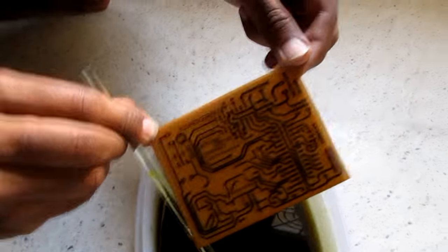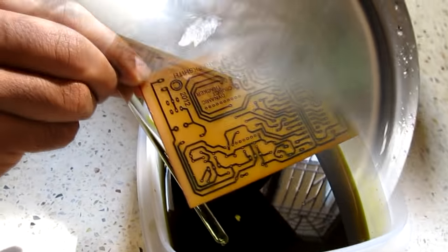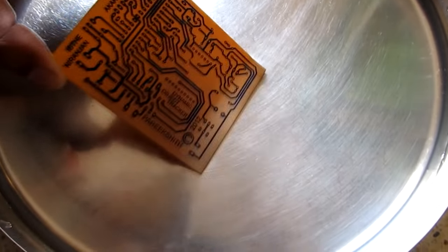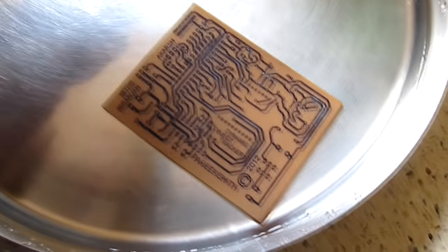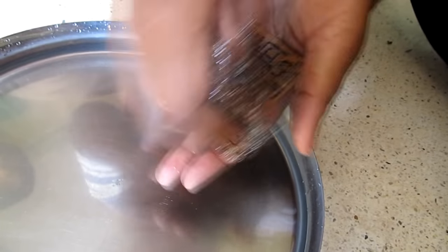Once the board is completely etched, remove it from the ferric chloride solution and wash it with fresh water. After all previous steps are done, thoroughly scrub the entire surface of the board with a metallic sponge until no toner remains on the board.